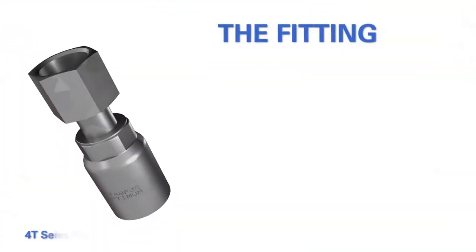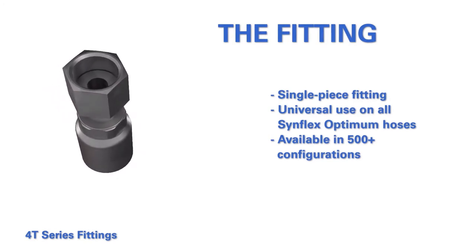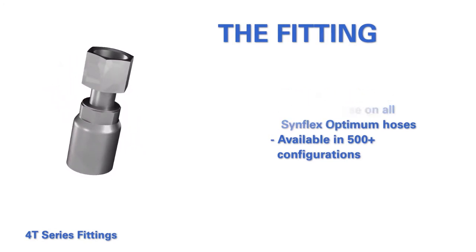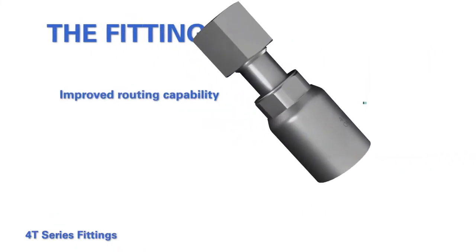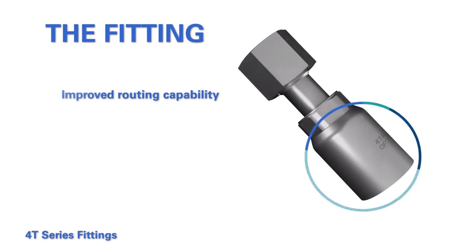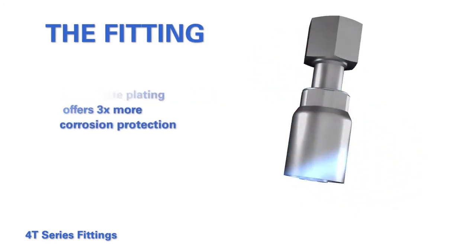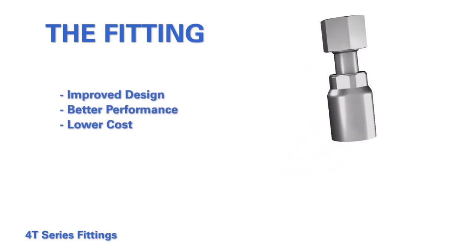Eaton has also designed a new fitting that is single piece and for use on all Optimum hoses. The 1A design allows for over 500 design configurations. Its compact smaller stem allows for better routing, and its new Duracoat plating is extremely corrosion resistant. The smaller fitting size also reduces cost.